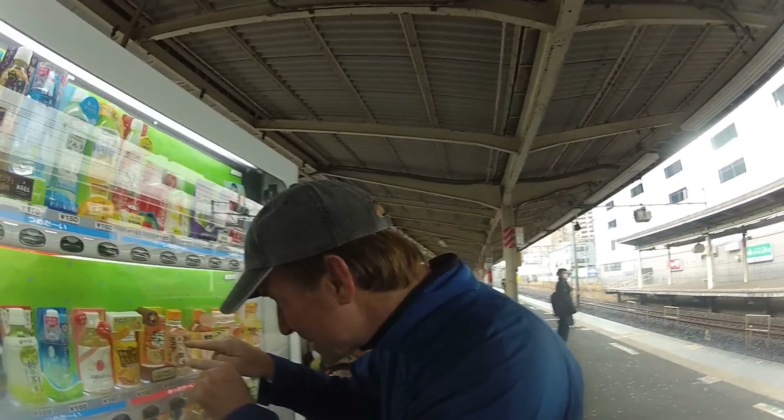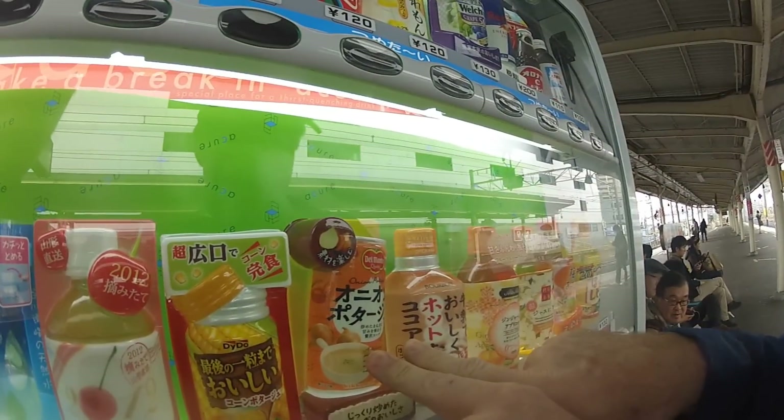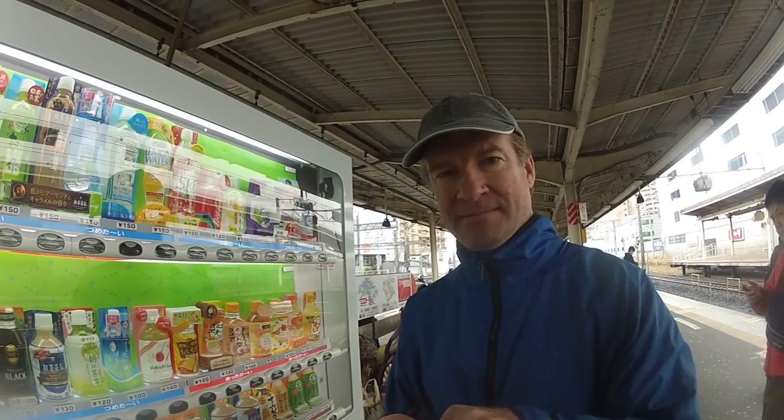Alright, check it out guys — I found another vending machine and it's got hot onion soup right there, onion pottage soup. It's by Del Monte. It's not even Japanese — we won't say that though for the video, I'll cut that part out. The cost is 130 yen, that's about a dollar fifty.